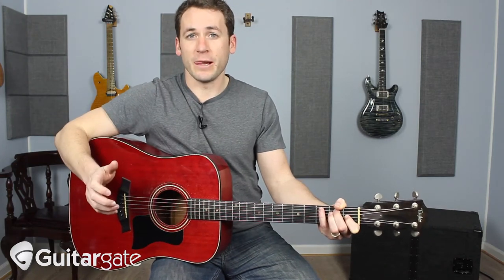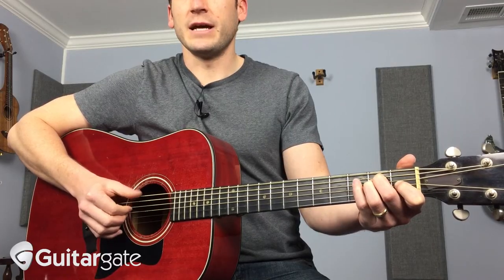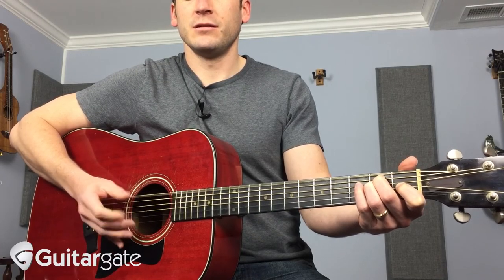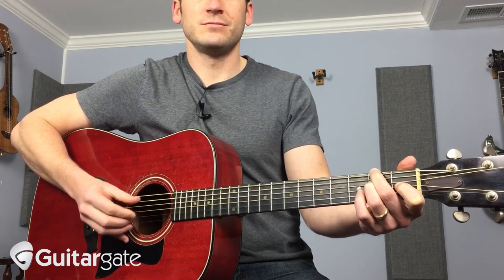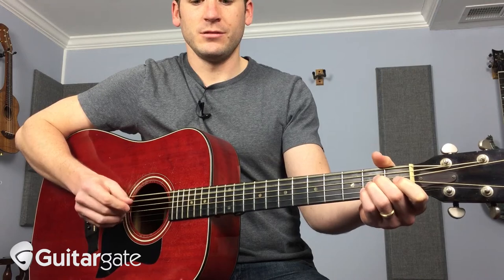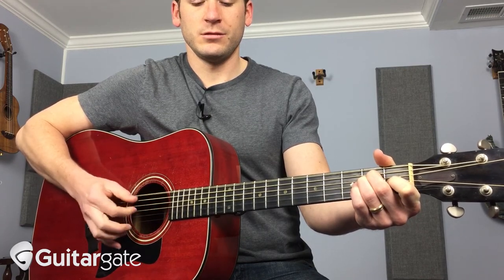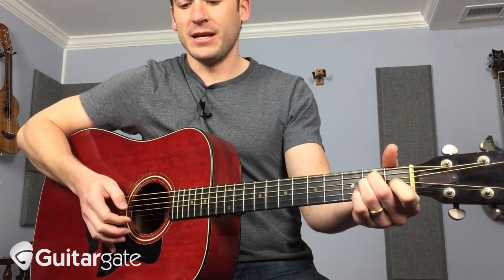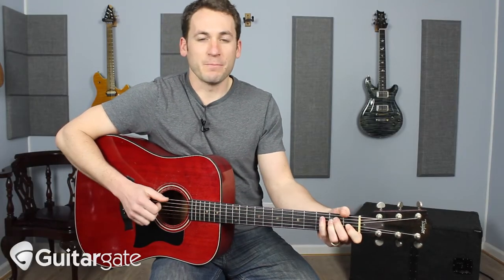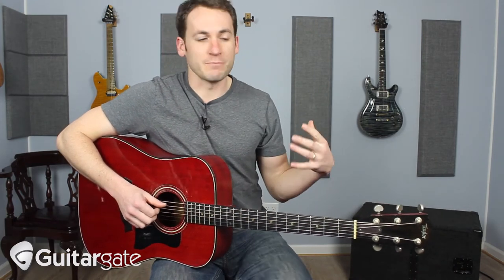Another thing to work on is with your thumb, do some alternating bass notes. If you're on an E, maybe go root, fifth, root, fifth, and add in the flick. I switch chords, doing a little embellishment — literally flicking down and on the way back up, I hit something. The more you do this, the more focused you can get. Unless I'm trying to achieve a specific melody, I'm not thinking too hard about it. There are lots of examples of songs where it makes sense to do that.